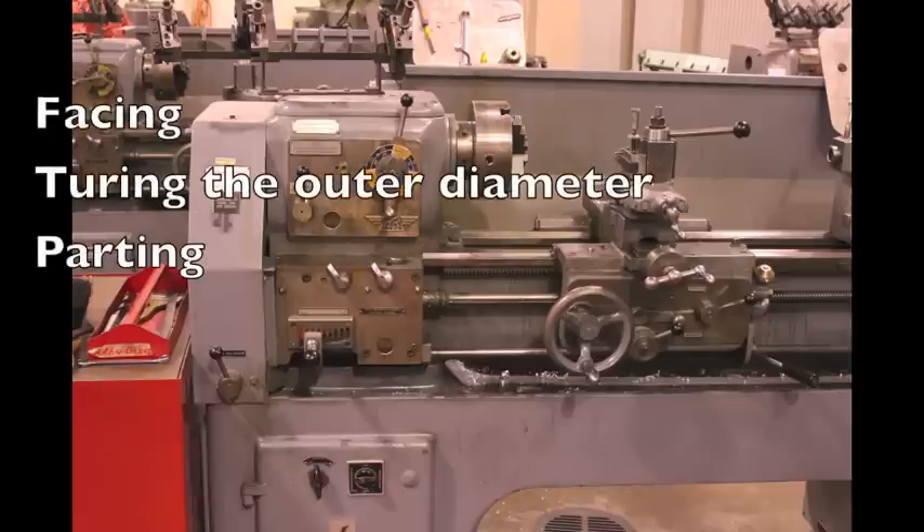In this video, we'll be facing the end of the stock, turning the outer diameter, and then parting the final part.